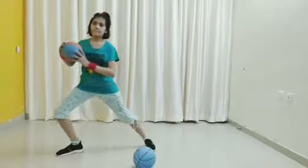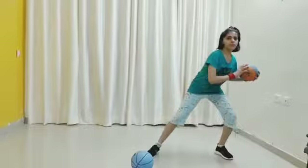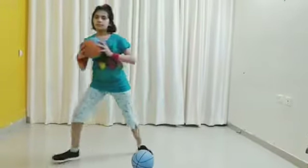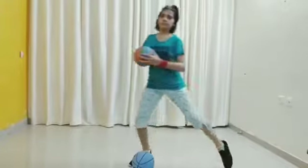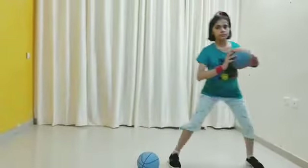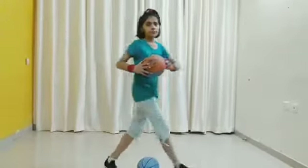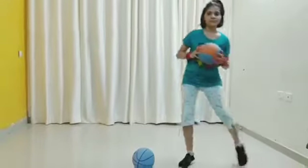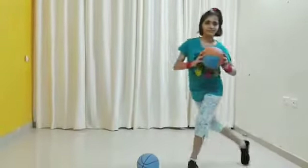Exercise number 5 — let's start counting: 1, 2, 3, 4, 5, 6, 7, 8, 9, 10. Once again: 1, 2, 3, 4, 5, 6, 7, 8.